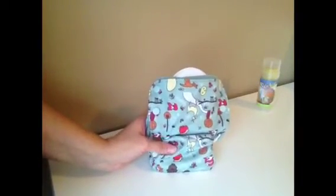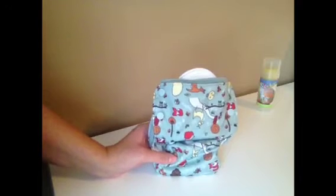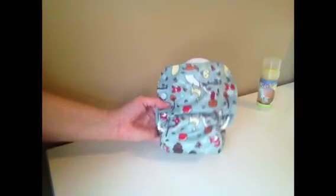This here is their all-in-one cloth diaper and it goes from 10 to 35 pounds. This is everything all-in-one — no cover is needed. It's a fit trim diaper with stretchable sides, absorbent and very quick drying.